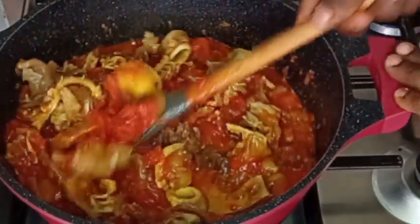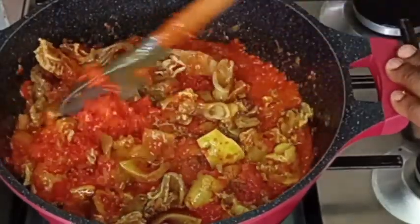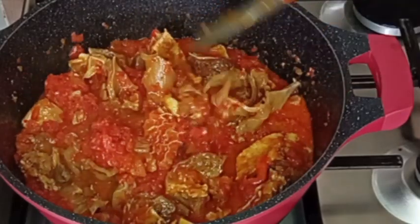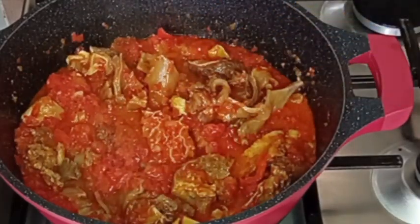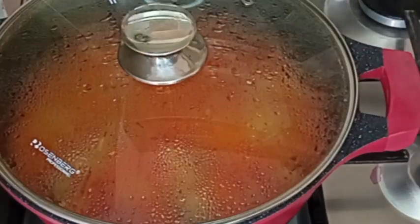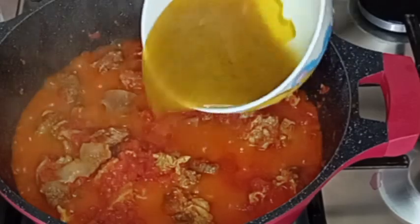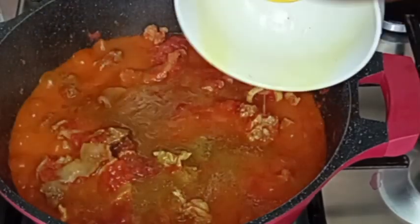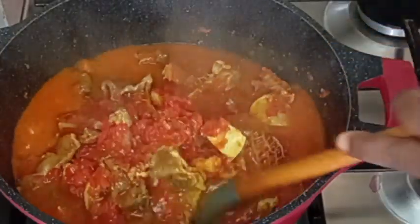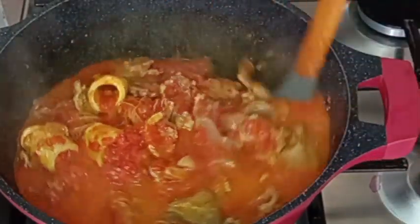Please if you come across this video, kindly watch, share, like, and follow this page for more recipes. I will stir and cover it to cook for about 10 more minutes. Now I'm going to be adding my meat stock and stir everything together to combine.